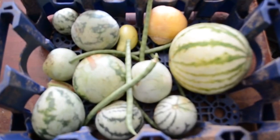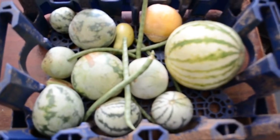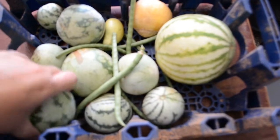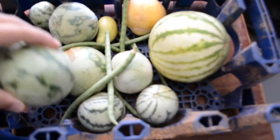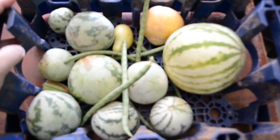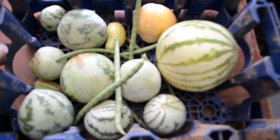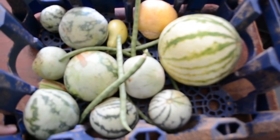Hey, this is Cindy with Hankering for the Homestead, and I just wanted to show you we finally got some melons out of our garden. I wouldn't have picked them this small, but you could tell they're ripe. None of our produce is growing very big this year, so we definitely are going to have to test the soil and see what it needs and amend it with some more things. But the melons did better than anything else in our garden.